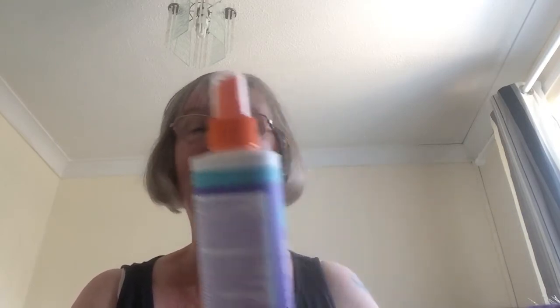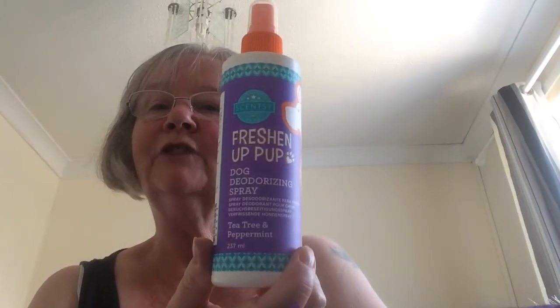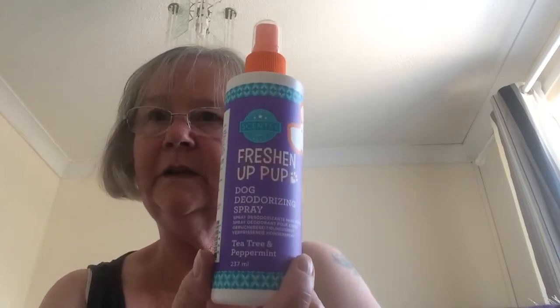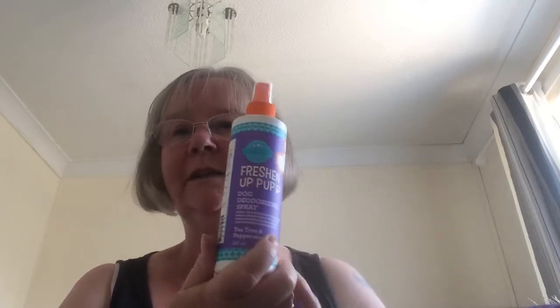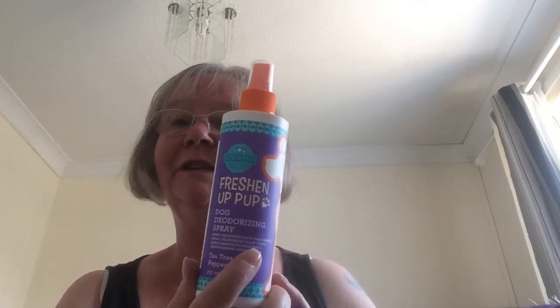The next one is Freshen Up Pup, and this is the Dog Deodorizing Spray. This is in Tea Tree and Peppermint, and like the others, it comes in four different fragrances — so you can mix and match them or have all the same. I'm really excited to try this one on my dogs because this is the new fragrance for this season.